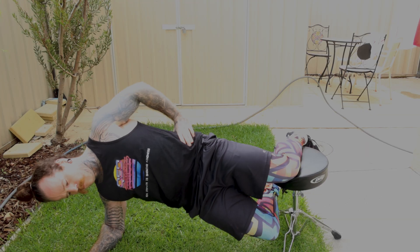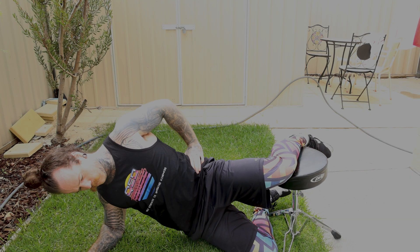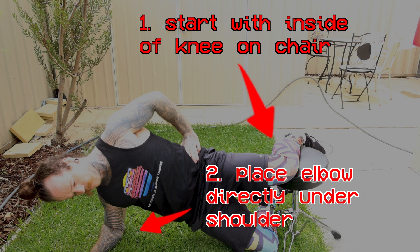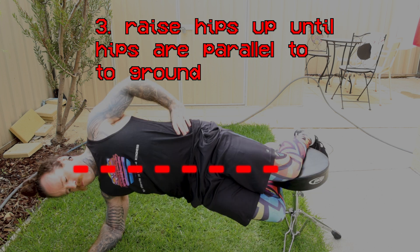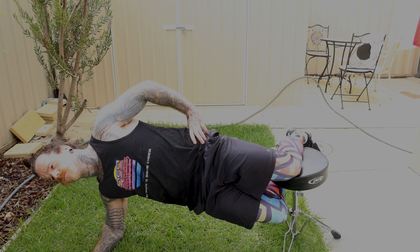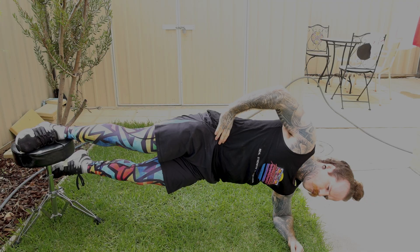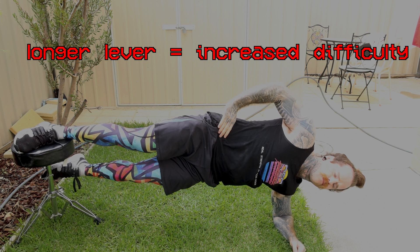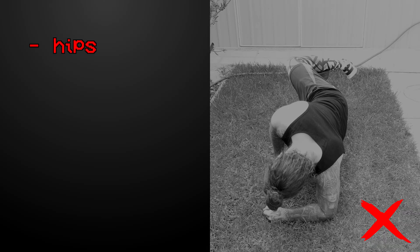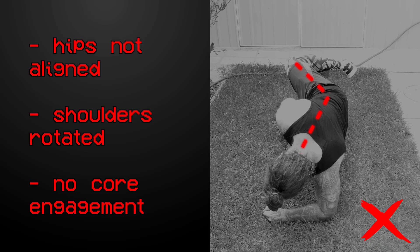Enter the Copenhagen Plank. The Copenhagen Plank is very simple — all you need is a chair or bench. Start with your knee on the chair and position your elbow directly under your shoulder as if you were doing a side plank. From here, raise your hips up by contracting your adductors until your hips are in a straight line. The first level is to just hold the plank at the top position. Once you can hold this for about 30 seconds, you can increase the difficulty by moving the point of contact on your leg further down, which lengthens the lever and increases the demands on the adductors.